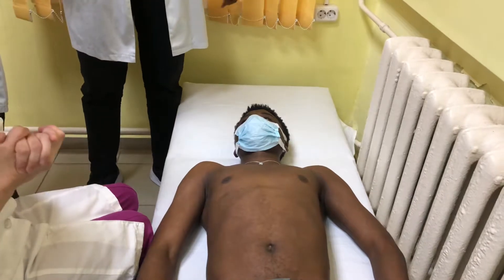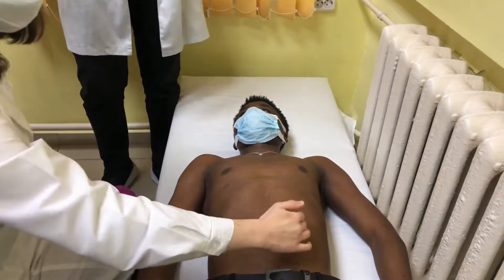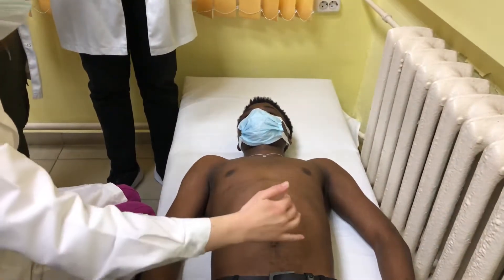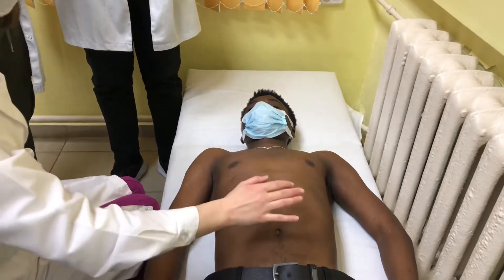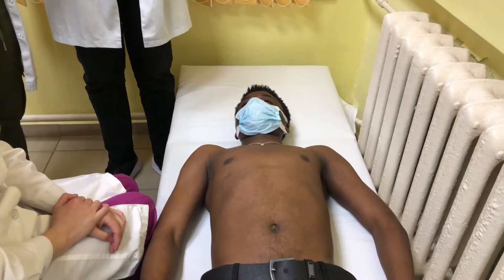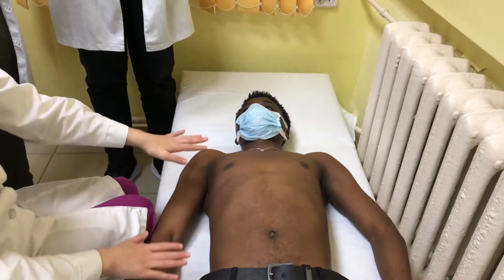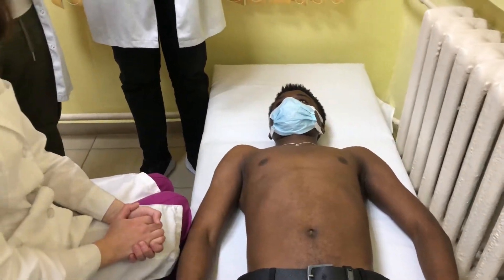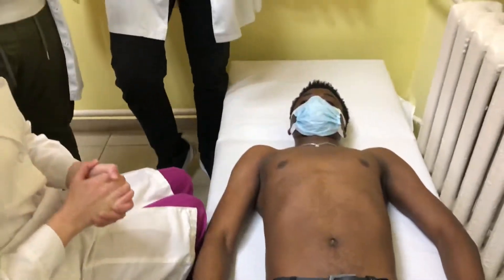If we find the spleen is enlarged, when we start palpation, we will move 3 cm below the edge of the enlarged spleen and begin palpation. If you find that the spleen is not enlarged, we can make palpation. Palpation can be performed with the patient on their back or on the right side. This is similar to regular palpation.